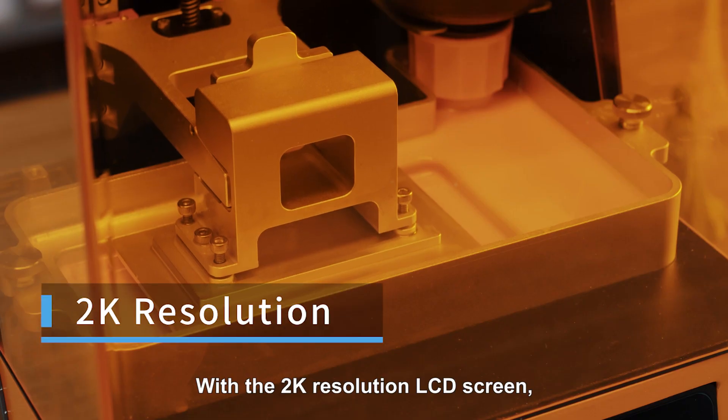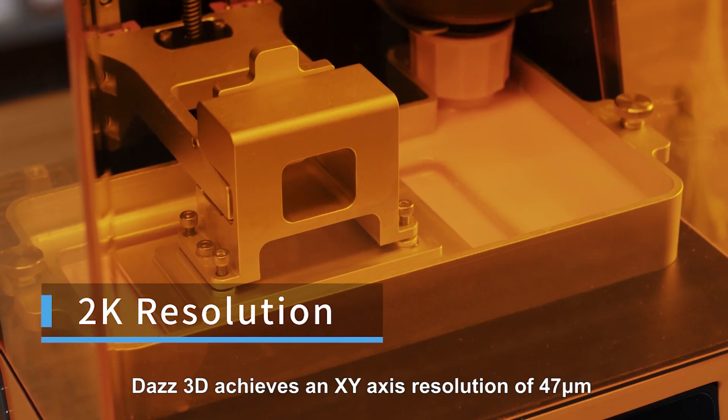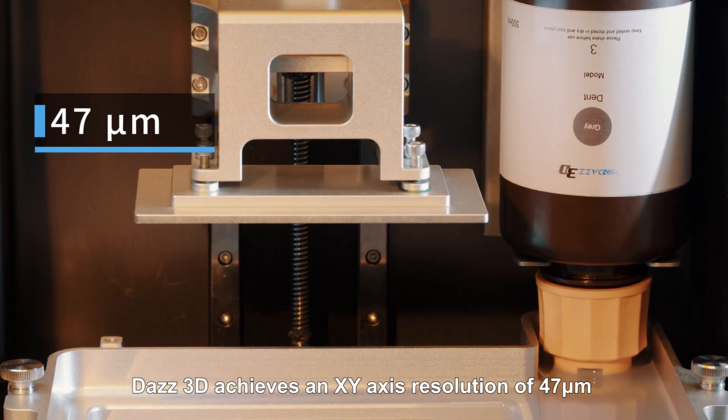With the 2K resolution LCD screen, DAS3D achieves an XY axis resolution of 47 micrometers.